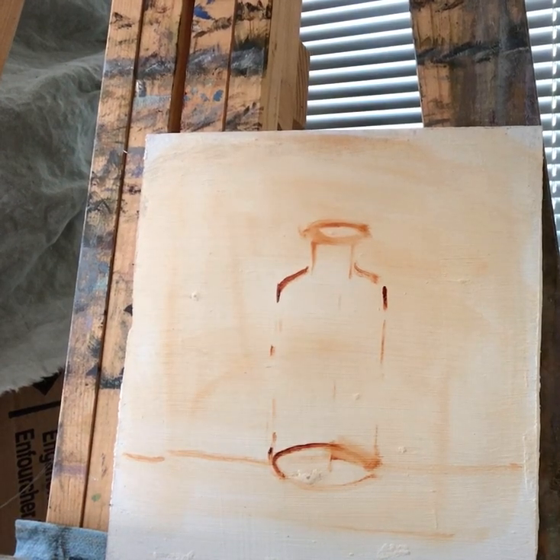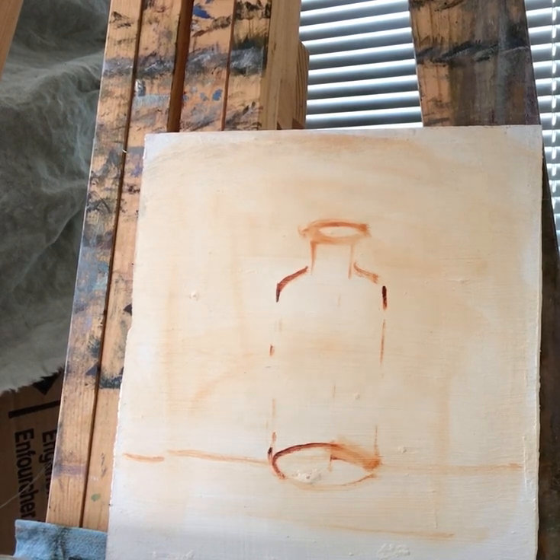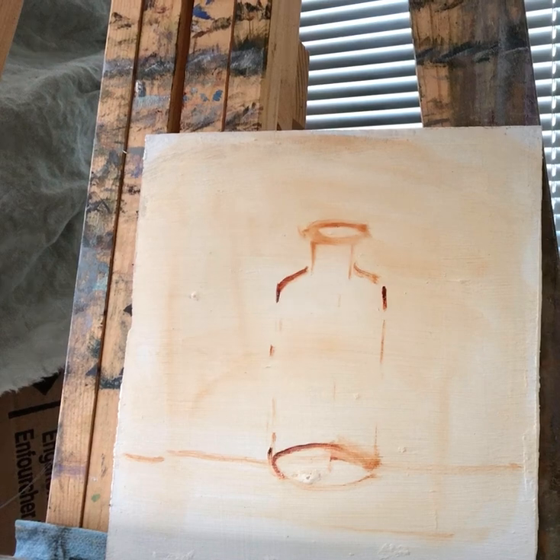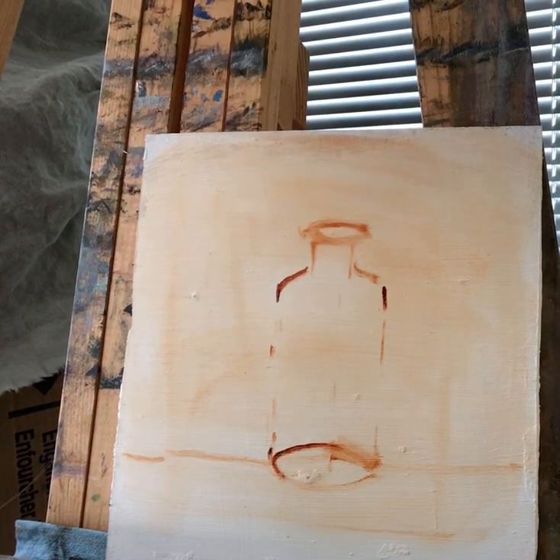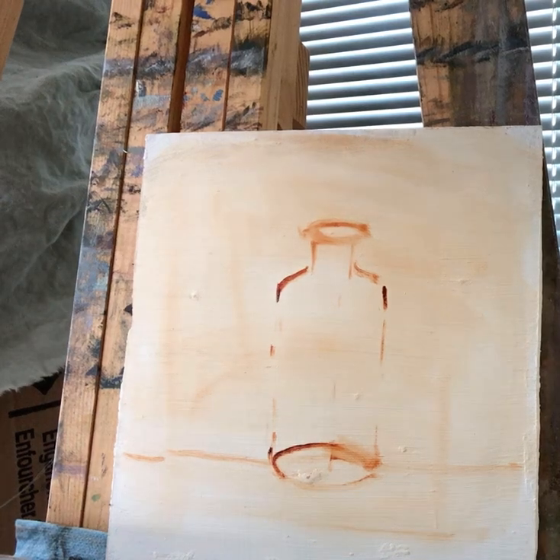Hello and welcome to my studio. My name is Svetlana and today I will be trying to paint a green bottle. I have daylight coming from my window and it's cool light because it's snowing outside and it's very cloudy, so my shadows are going to be a little bit warm and the light falling on the bottle is going to be cool.